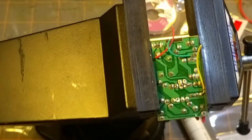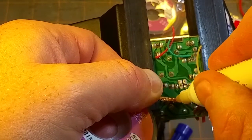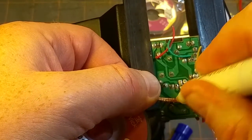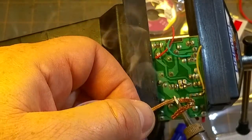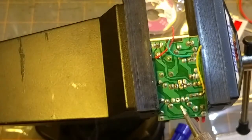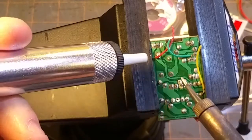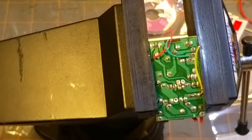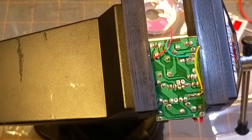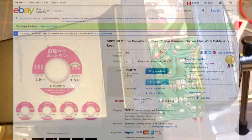The newer wick is picking a bit up, but what happens if I get a bit of flux into it and then try? When you hear that sizzling — oh yeah, look at how that's picking it up! So much better. A bit of flux just rules the world. However, for through-hole I still like a solder sucker — everybody's got their preferences — and for surface mount, wick is the way to go. I think I'll be okay with that stuff.